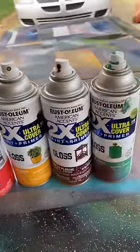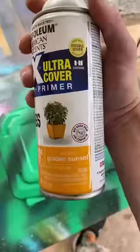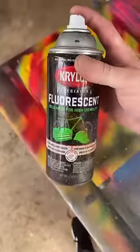I got Scooby-Doo and Hey Arnold. I'm using Rust-Oleum paints, available at Walmart. Spring Green, Golden Sunset, and some Cranzelberry, and some Fluorescent Pink, Fluorescent Green.